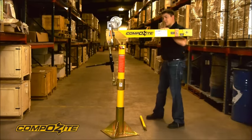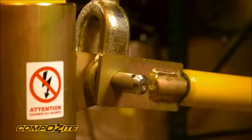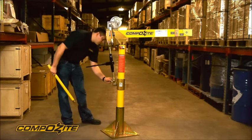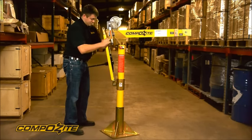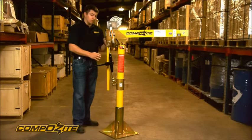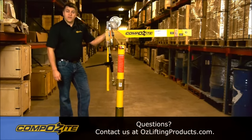Now the crane is basically set up. We also include a handle, and it can go in two positions depending on which is most convenient. The handle can either be slipped over the bottom pin and locked in place with a linchpin, or you can slide out pin number two partially and put the handle up top and lock it up there. Whichever is more convenient for your application. And that's the assembly from scratch of the OzLifting Products composite davit crane.